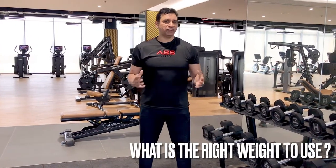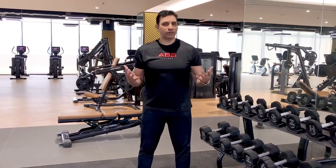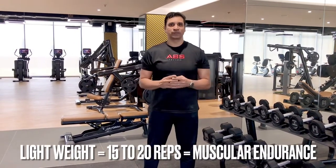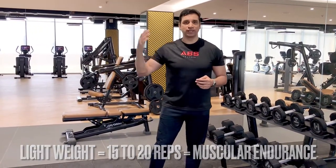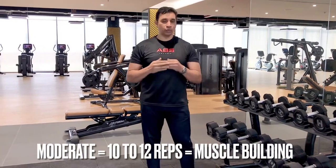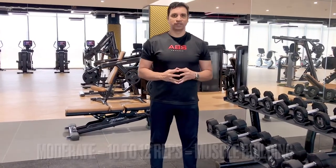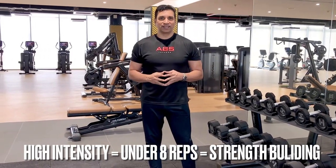People keep asking every trainer: what is the right weight to use when exercising? There are three types of intensity. One is where the weight is light and you can do more than 12 to 15 repetitions — that is for muscular endurance. Then there is moderate intensity where you do 10 to 12 reps, which is meant for muscle building and muscle growth. The third is where your repetitions are under 6 to 8 reps, and that is for strength building.